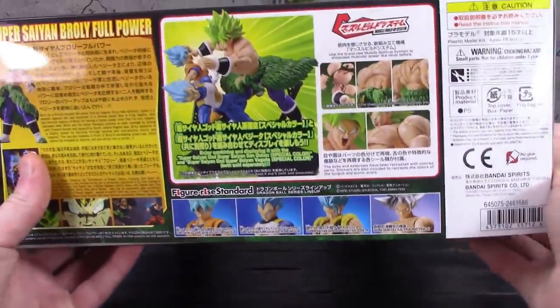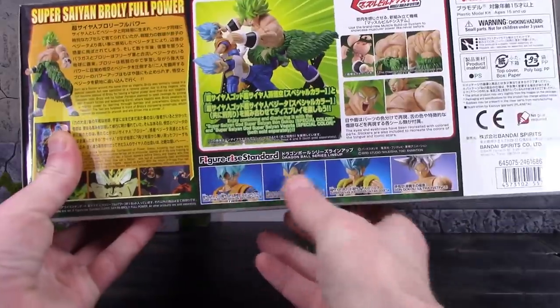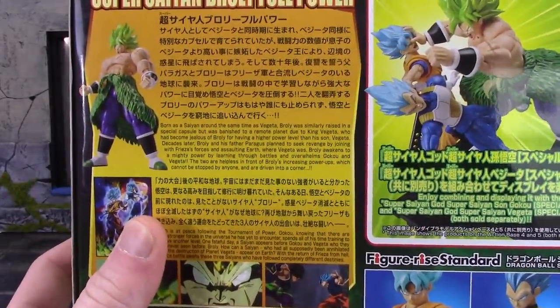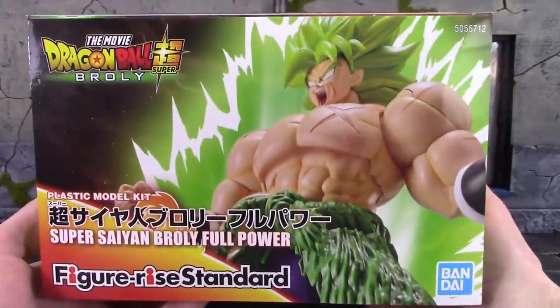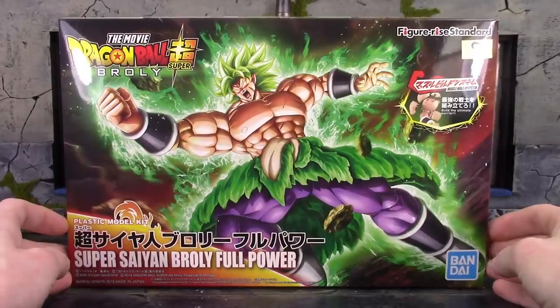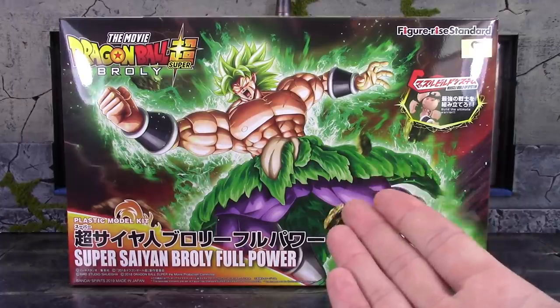Here is the top of the box. It shows how the figure gets put together, the other figures in this line, and it does have a little bio so you can pause and read it. Here is one side of the box with a cool image of the model kit all built, and the other side has a cool image of Broly. The back has nothing on it at all. Anyway, that is the packaging. Let's get this model kit open and build it so we can take a closer look at the new updated better version of Broly.